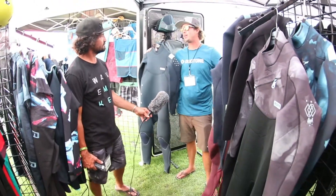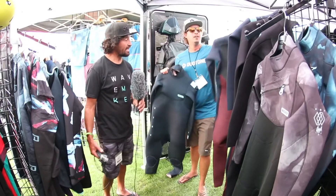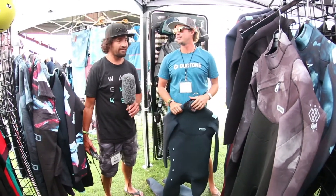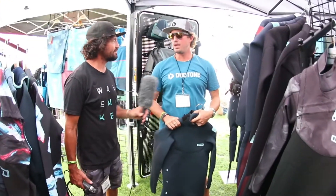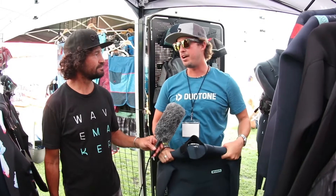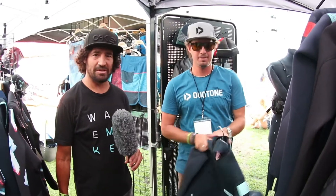That's pretty much the lineup for the 2019 ION wetsuits. ION also has a lot of other products for men and women. If you need any more information about the 2019 ION lineup, just go to ionproducts.com.